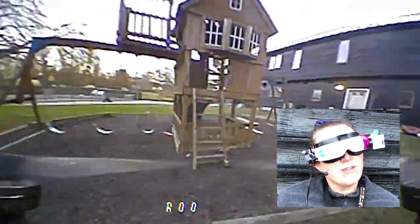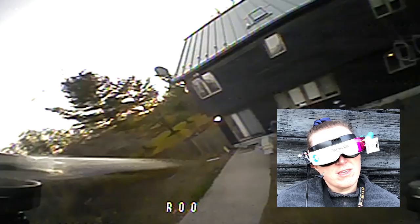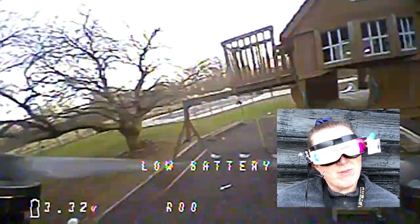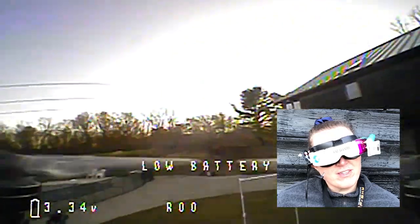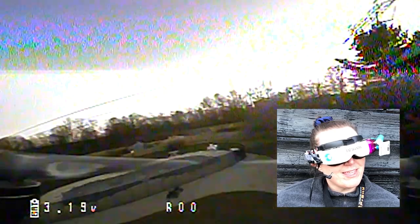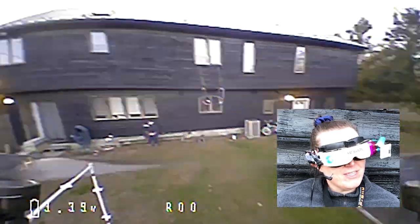Oh, and I didn't hit the swing set! Also, I sit here with my mouth open when I fly — I'm really sorry, it's stupid. I keep reminding myself not to do that but I keep catching myself doing it. Alright, let's land.